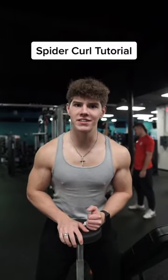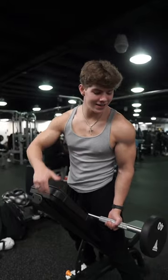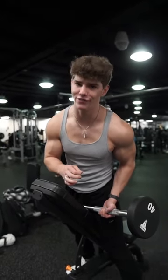Your bicep exercises are stale? Try this. We're doing spider curls. To set up spider curls, get a bench at a high incline and grab a barbell or an easy curl bar. You're not gonna want to grab much because it's very humbling.